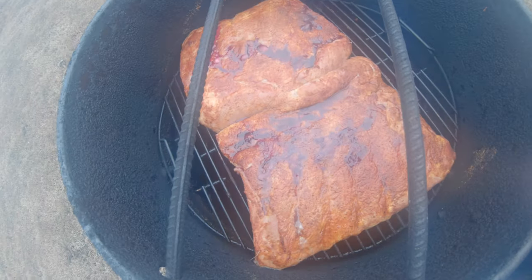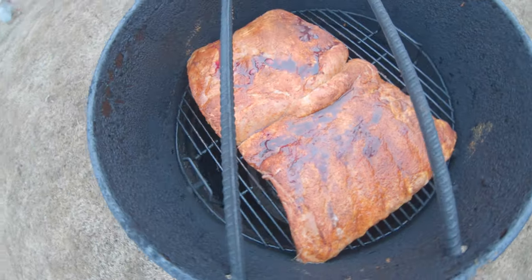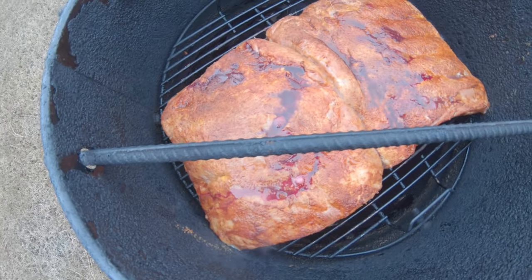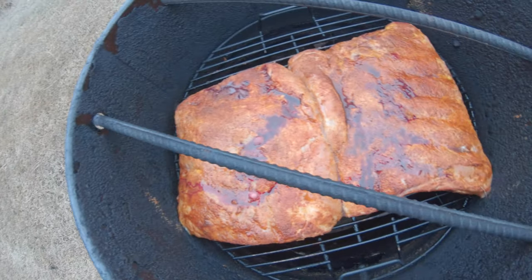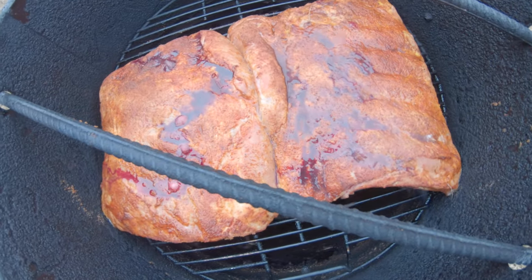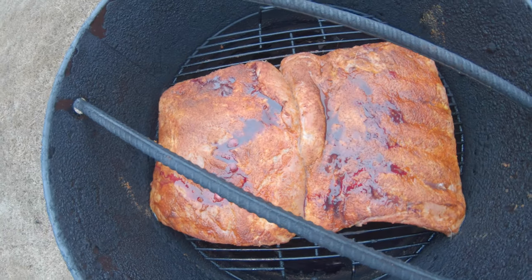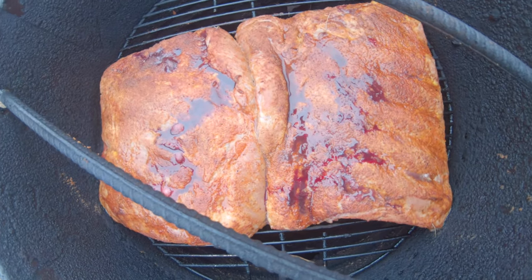Let me show you what we've got going on today. Some spare ribs — look at those. This is one rack, but I went ahead and cut them in half because Dolores doesn't want any honey on hers. Before I wrap them, I'm going to add honey to one of them.